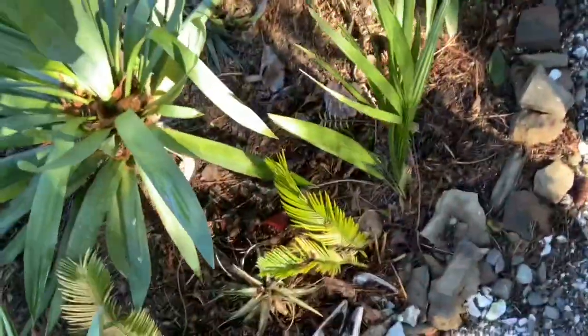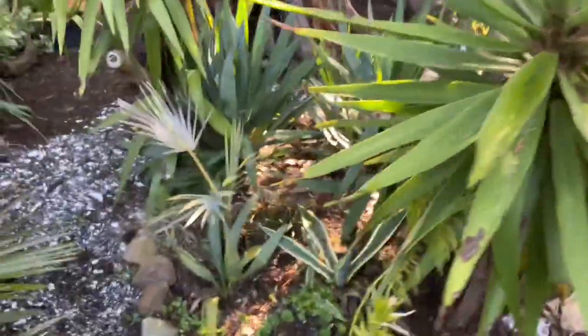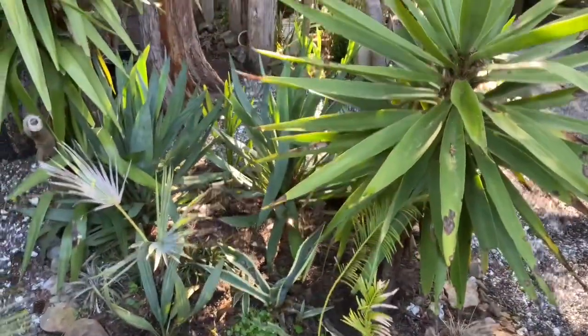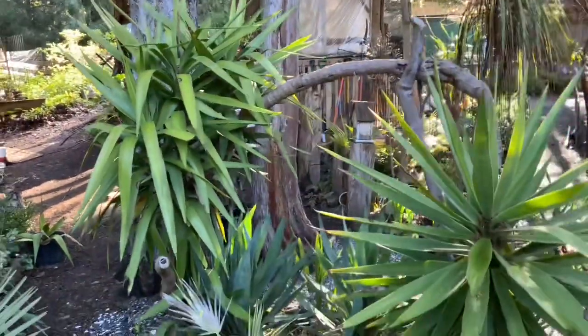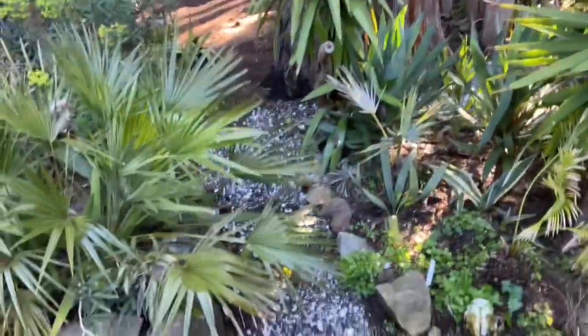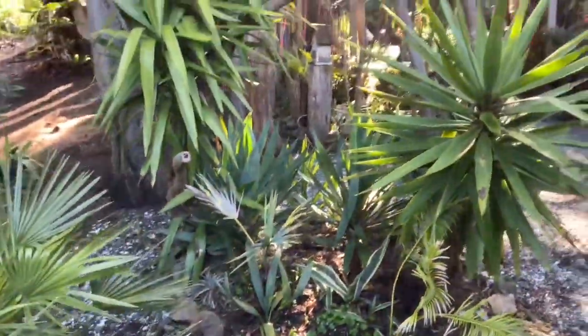Overall, considering how bad that freeze was — we had one week of freezing — it looks okay. It survived the December 2008 freeze as well. And you can even see the oleanders in there right there — it wasn't cold enough to kill those either.